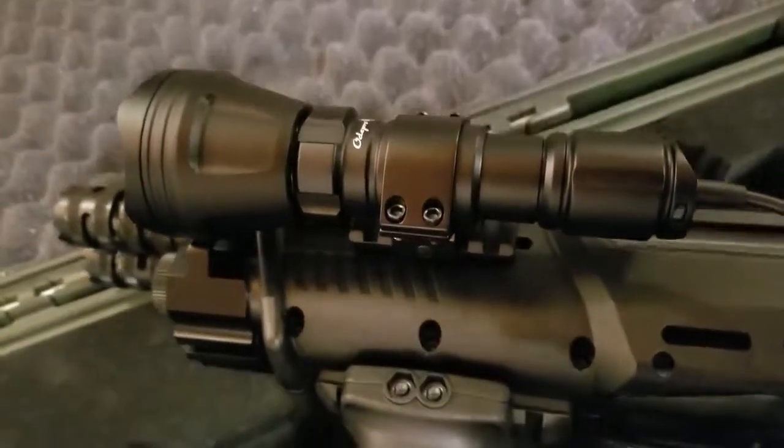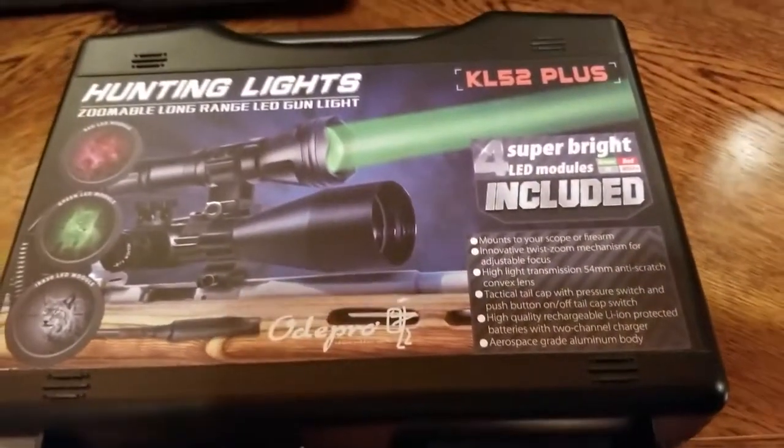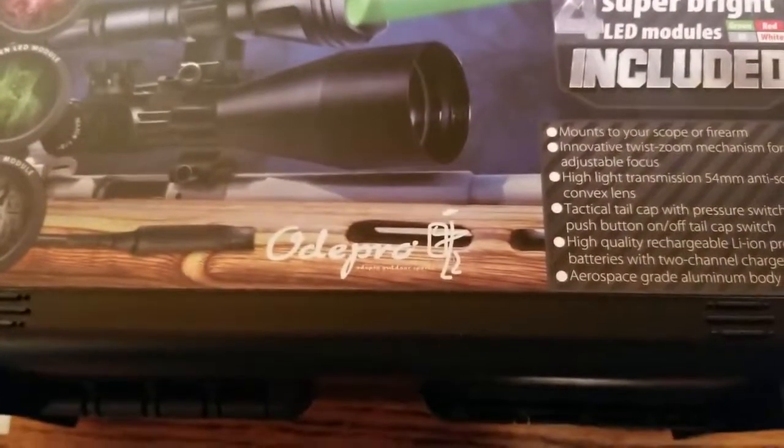Y'all check this out. It's the KL52 Plus hunting flashlight. Let's look over here at where that little light just came from. There it is — the KL52, by Oda Pro Outdoor.